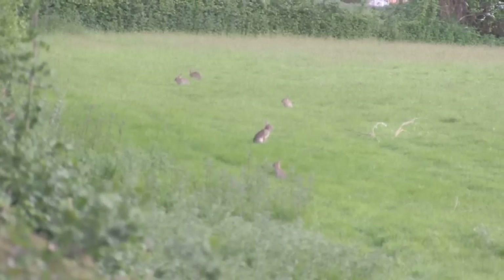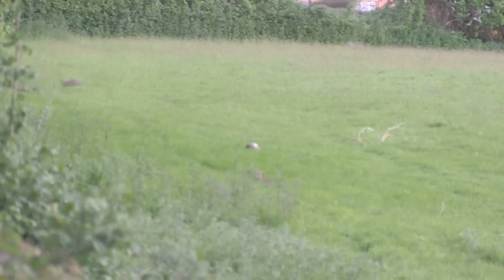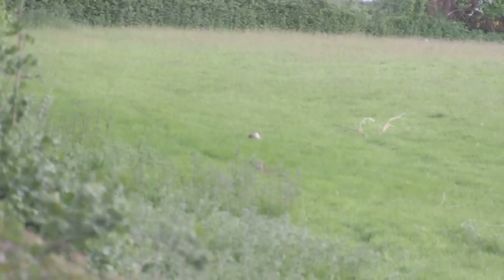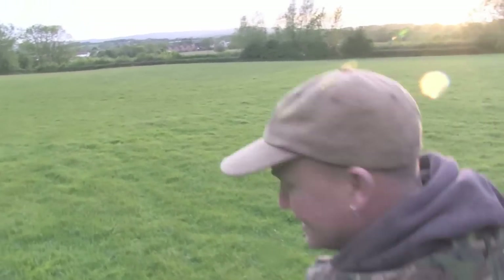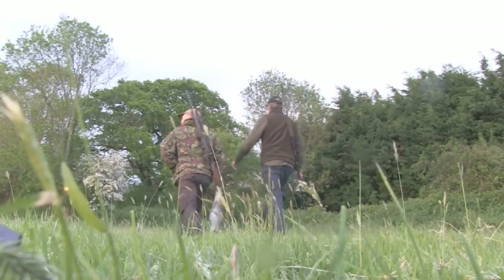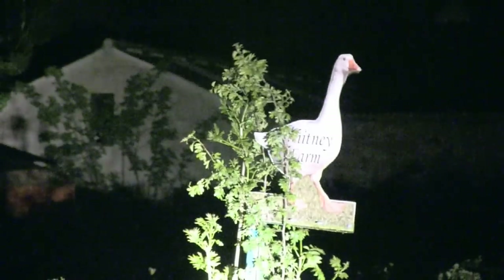And Jaff even goes for the double. Good shot, Red 2. We will be using that heavier grain .22 bullet. With darkness falling and four rabbits in the bag, Jaff has got an appointment with a fox he is keen to keep. We are going to hop off to another farm now — some farmer has just let some geese out, so hopefully we will get a fox and move on.